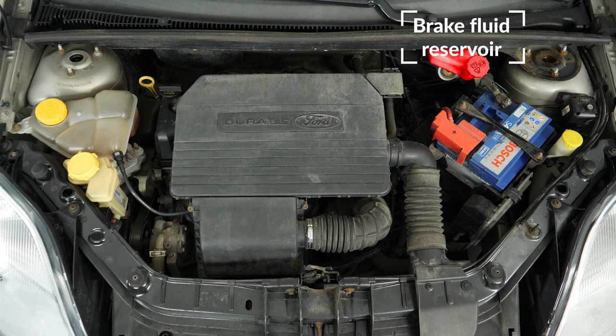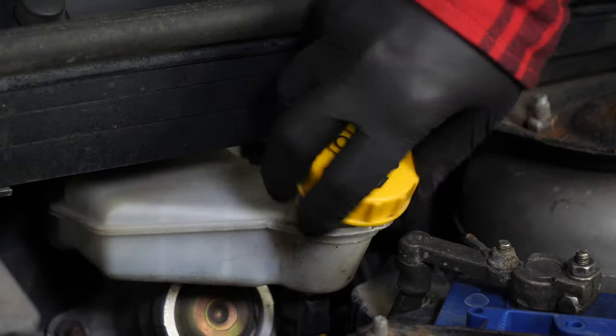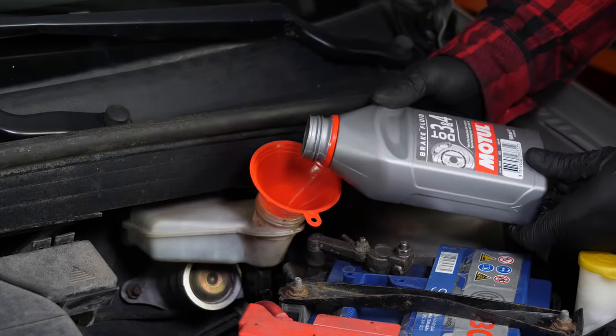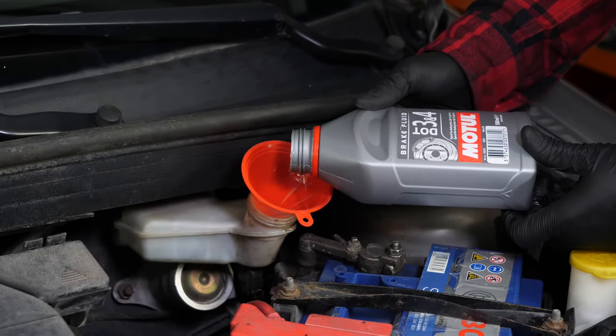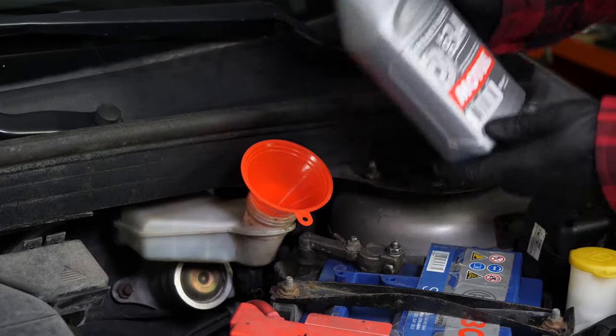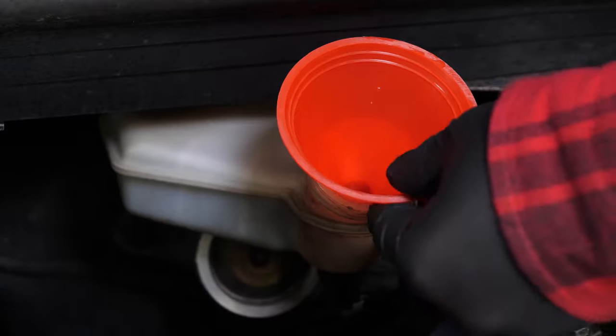The brake fluid tank also contains level indicators. When the level goes down, this leads to wear and tear on the brake pads. Wear is compensated for by the pistons, which move further out, thus increasing the brake circuit. This allows it to include more fluid, and as a result, there is a reduction in the brake fluid level. If the level is below the maximum, correct it by adding liquid.